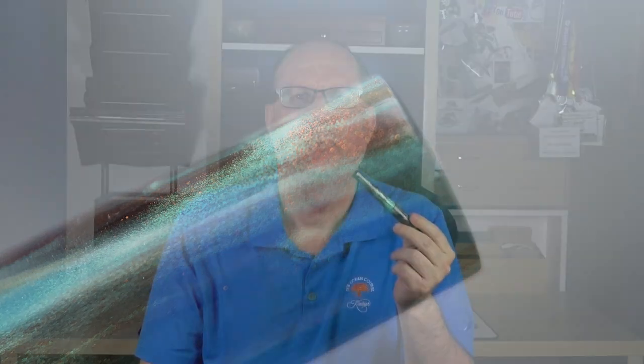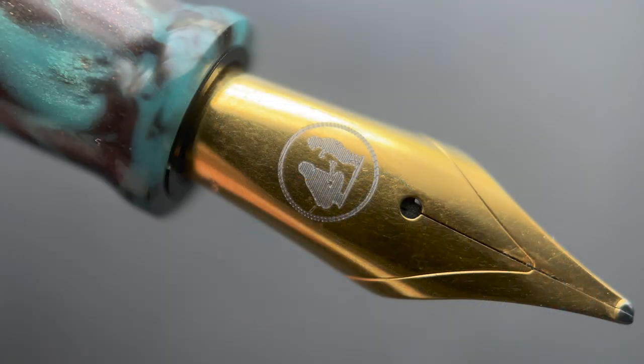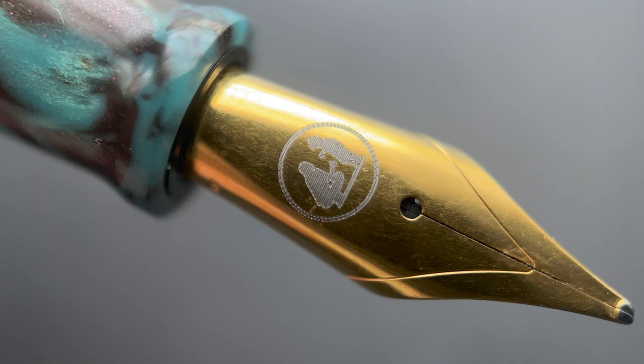The cap angles up until about midway and then straightens out. There's no cap band or external branding other than the top of the cap. There is a small step down from the cap to the barrel, which is straight for about an inch before tapering down to a flat end. The cap twists off in just over one rotation, revealing a gold-plated number six Jowo nib engraved with the same logo as the cap top. The nib is available in extra fine, fine, medium, broad, or 1.1 stub, with additional italic, oblique, and gold options at extra cost. Mine is an oblique broad.